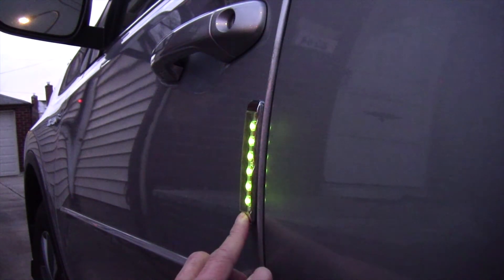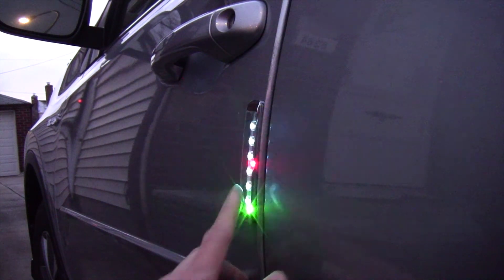I finally decided on blue — this is blue.